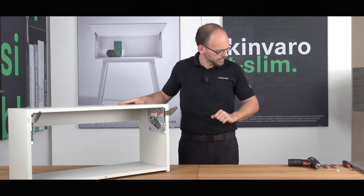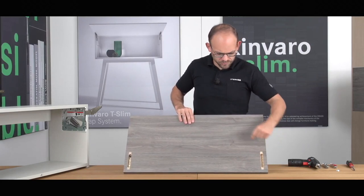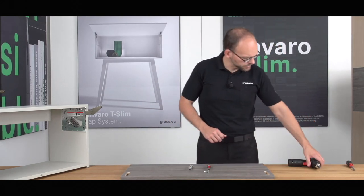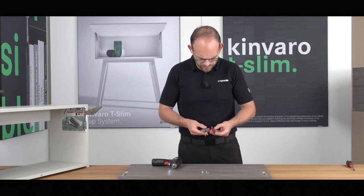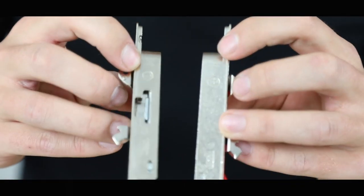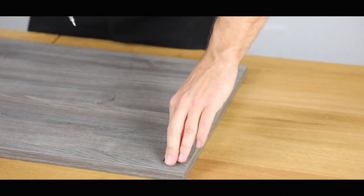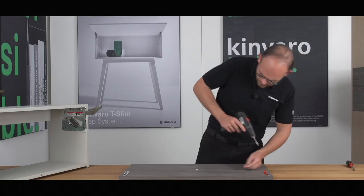Let's now take a look at how to assemble the front, which means we first have to install the front connection. Here you can see the milled grooves on the left and right — they are 13.6 mm deep. Then we need two front connections, one for left and one for right, four screws — two of each — and a cordless screwdriver. Before you fit the front connections into the milled grooves, you can see that right and left are also marked on the sides. We put them in the milled groove on the right and left-hand sides and screw them on.